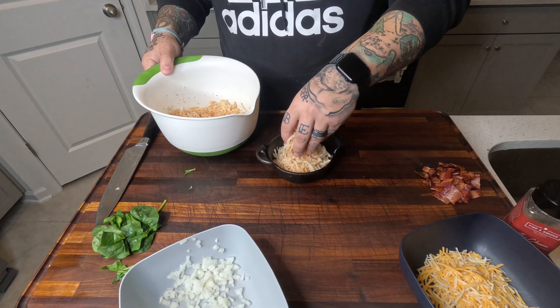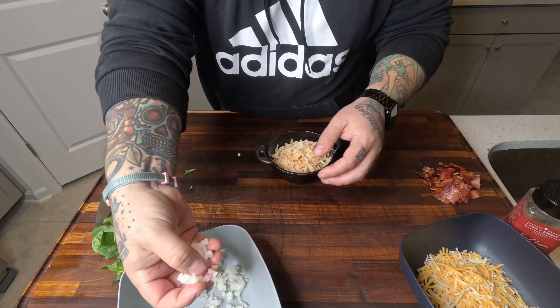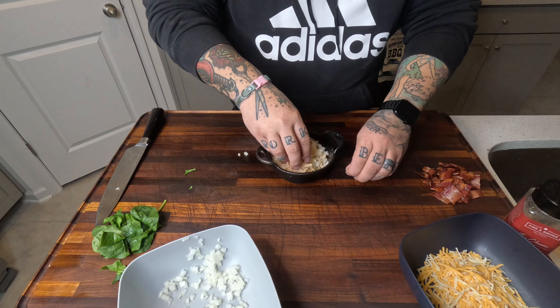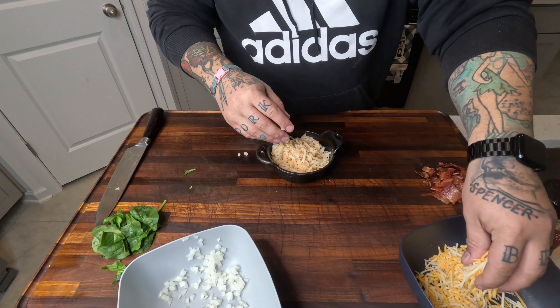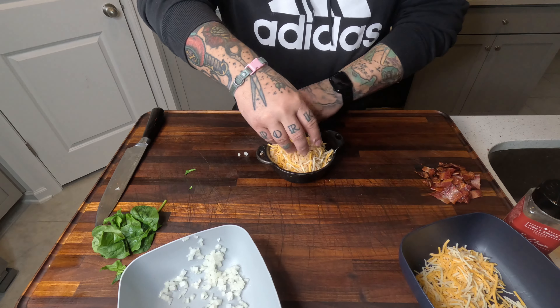If you like our content, make sure you like and subscribe, hit the bell. Get some onions in there. Now, I recommend mixing this in a different bowl, but at the time of doing this I didn't think about it, so I'm just mixing it in this bowl — a lot harder.